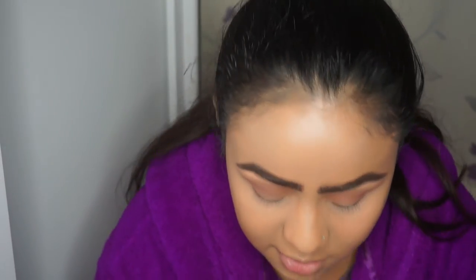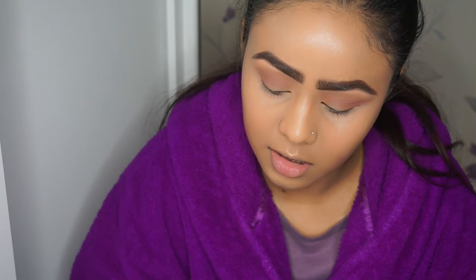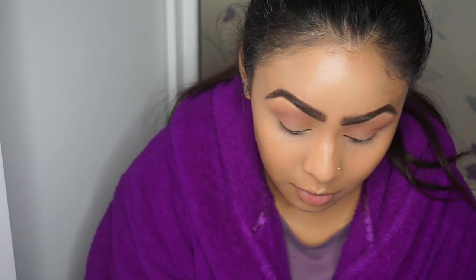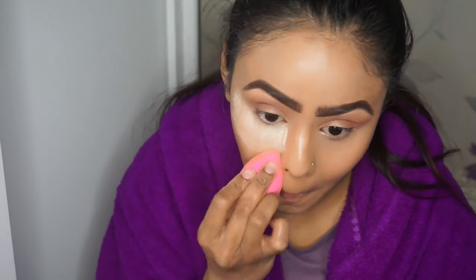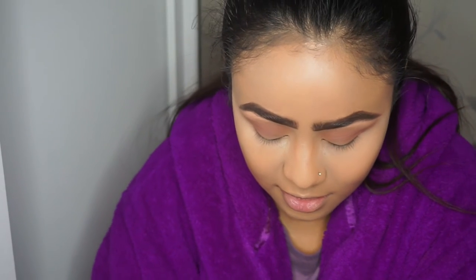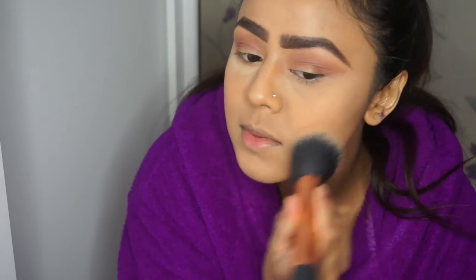I'm just going to set my concealer now with my Collection loose powder in transparent - just to get rid of any creases and then go in with the powder. And then I'm going to powder the rest of my face with the same stone matte powder.